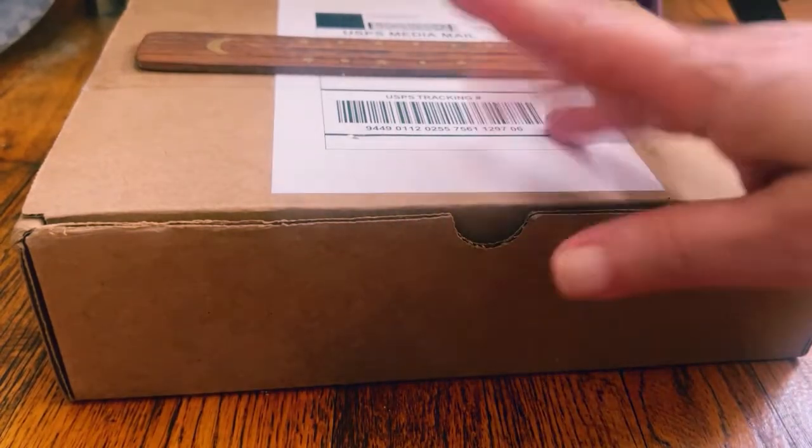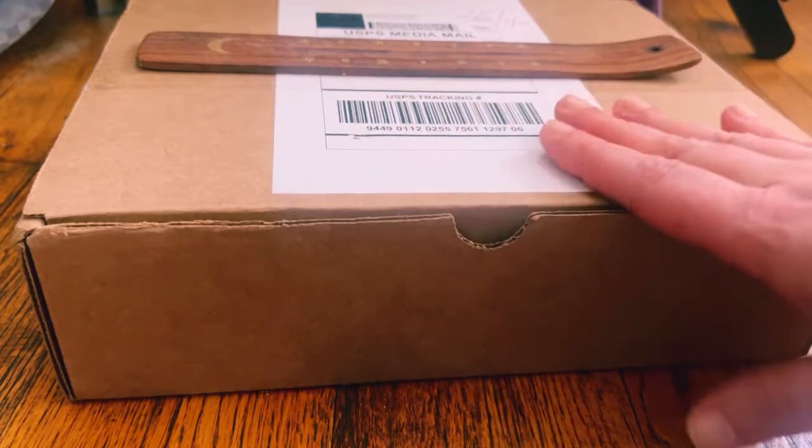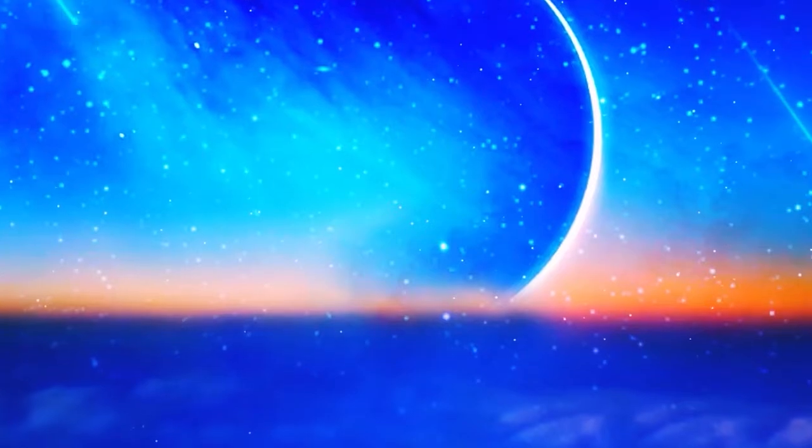Hey guys, welcome back to my channel. It's Marisa. In today's video, we are going to be unboxing the August Sacred Space Crate. I am really, really excited, so let's get started.